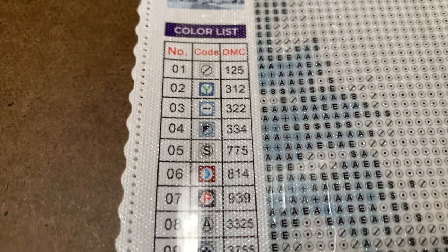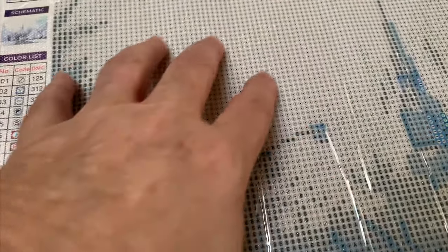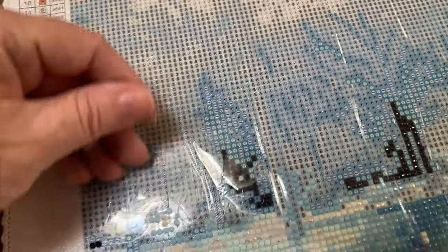Here is the color list — there are not a lot of colors because this is a very monochromatic type of painting. As you can see, the canvases at Diamond Art Club already have some sparkle to them, so once you get the mega faceted drills on here, it really gets very sparkly.